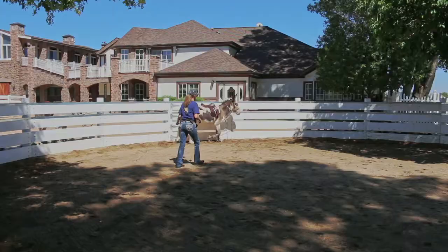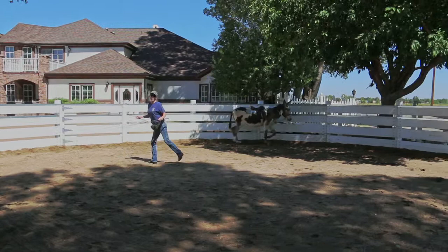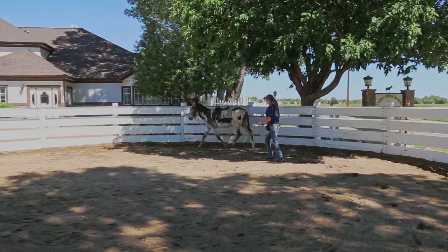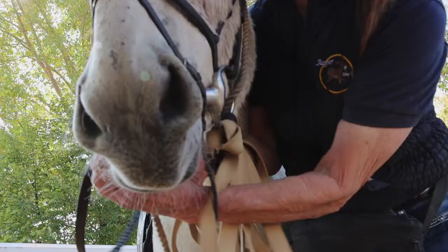Always allow your donkey to come to a walk before asking for the reverse. Turn away from him and step in front, putting your whip gently in front of the shoulder. I do not like to do reverses on the drive lines in the beginning as donkeys will try to turn too sharply and double in the middle, but it's fine to do them while lunging freely.